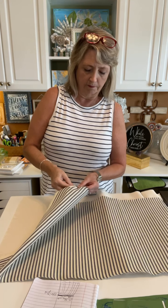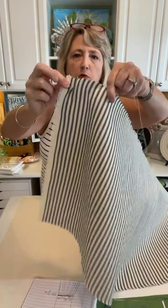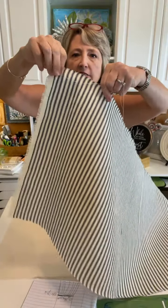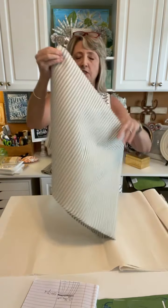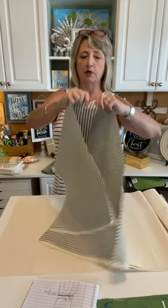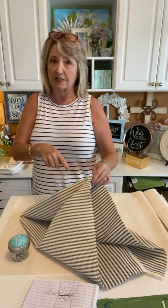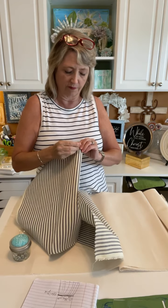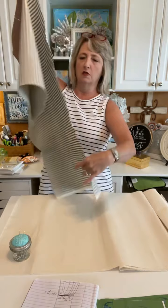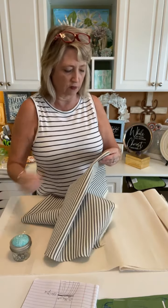Then you just cinch it up — easy peasy. One other thing I want to point out: before I finished, I took my little ruffle and folded it in half and put a pin to mark exactly where the half point is. Because we're using hot glue to attach it, I want to know where the center is. I also marked where the quarter points are on the canvas body, so I know where to line everything up. I'll show you on the one I've been working on. I'm just going to get this one marked and ready for this evening.